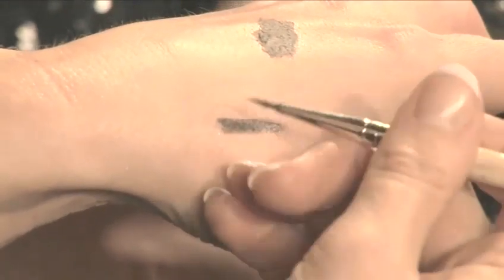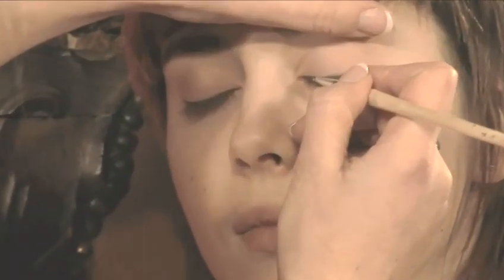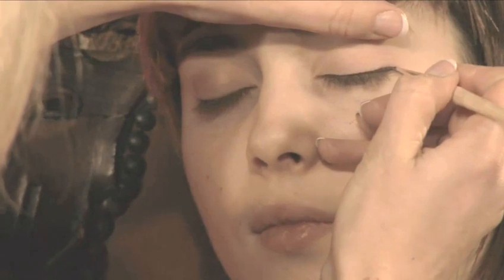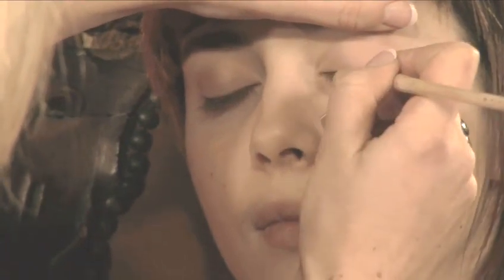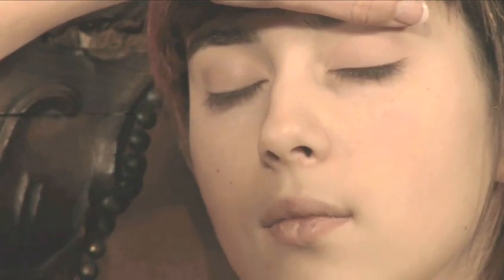Now for a barely there eyeliner, I'm actually going to use eyeshadow and water. Just make sure that you get to the root of the lashes. Hold the brush at an angle on the root of the lashes and take it out at an angle. Use the lashes as guidance because you've got a line there already that the lashes have created.